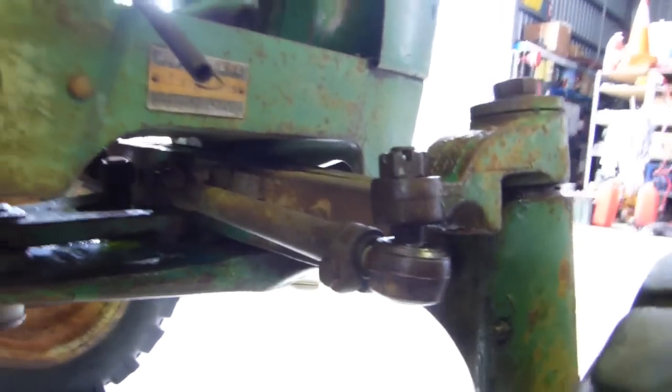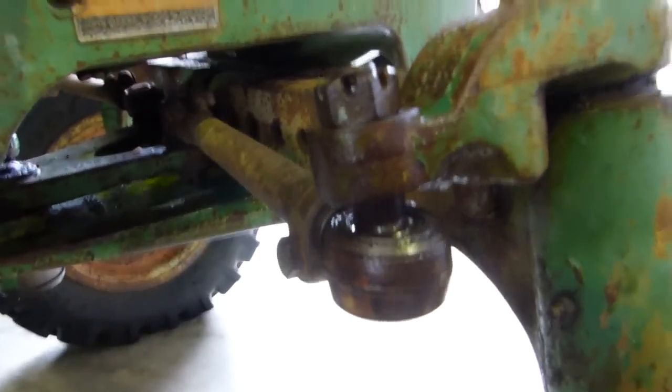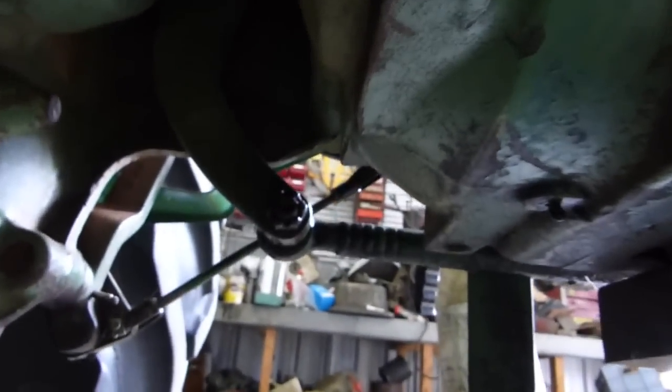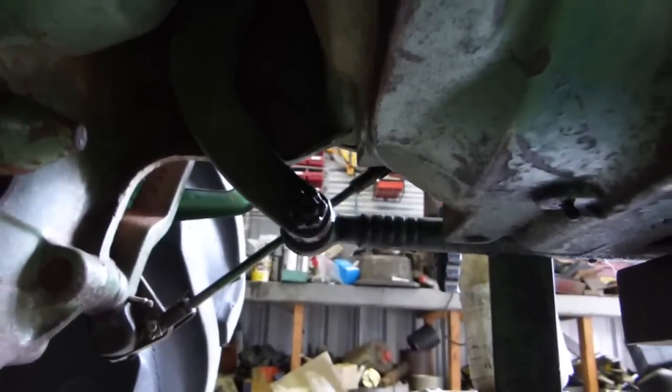I've come up to the front and gone around pulling the split pins out. There's one here and one up on the other side on that tie rod.